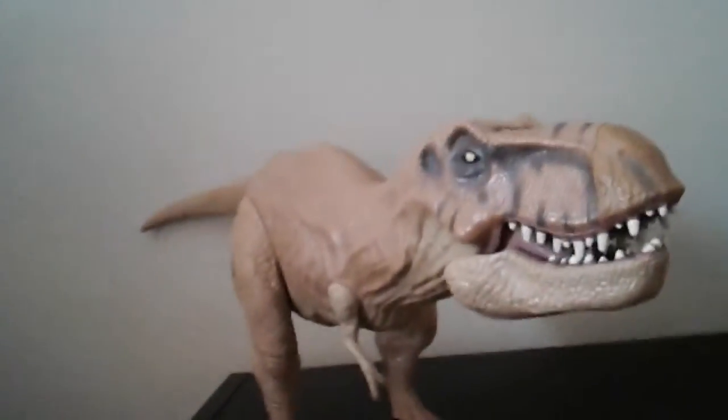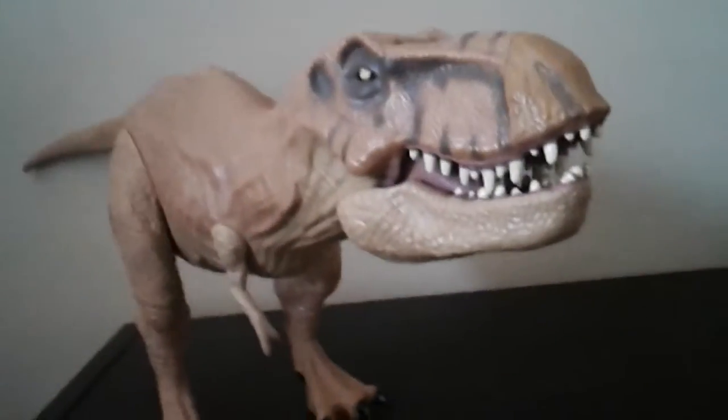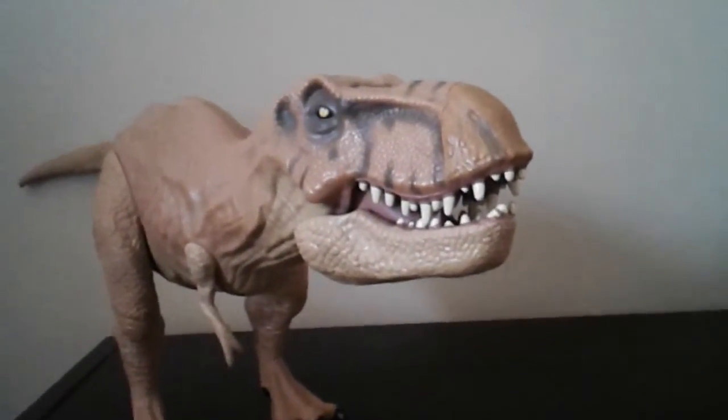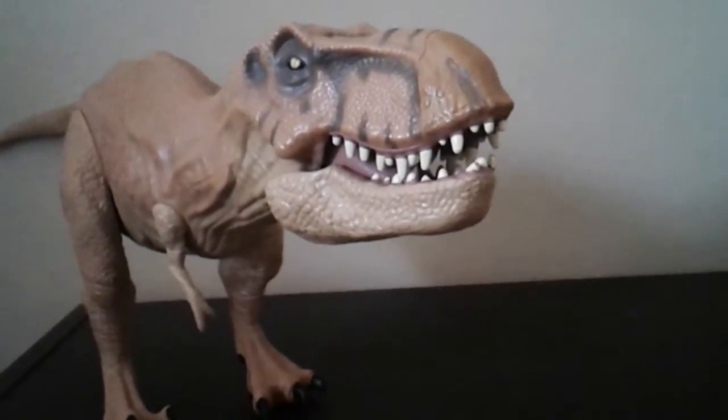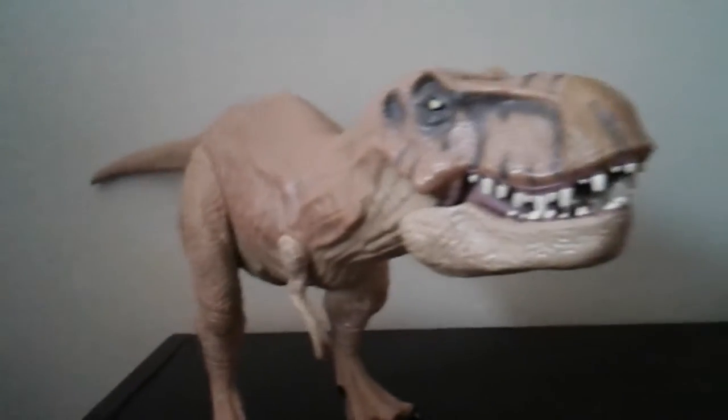Other than that, it's a highly detailed figure. Thanks for watching my first Jurassic World toy review on the Jurassic World T-Rex.